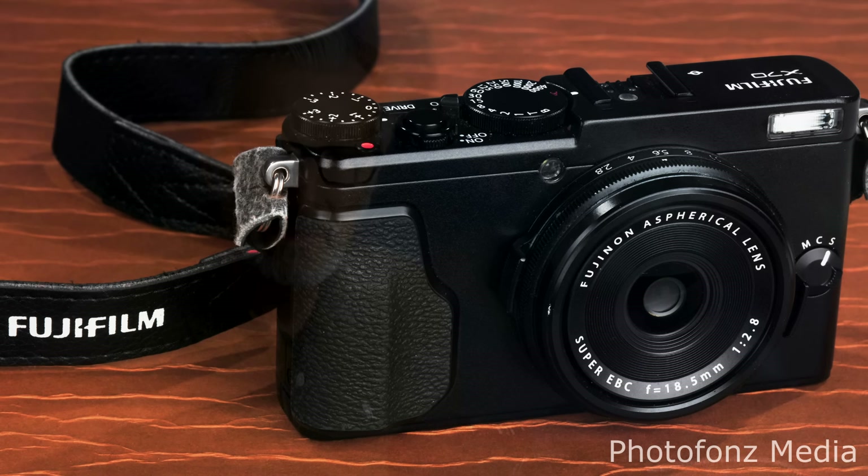Another factor was the sensor size. I was really amazed that a camera of this size had a large enough sensor to give me the type of quality image I was looking for. The sensor in this camera is an APS-C CMOS sensor, just about the same size as in my Nikon D7200 — actually 0.1 millimeters larger.